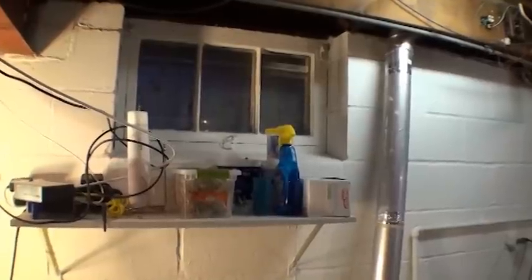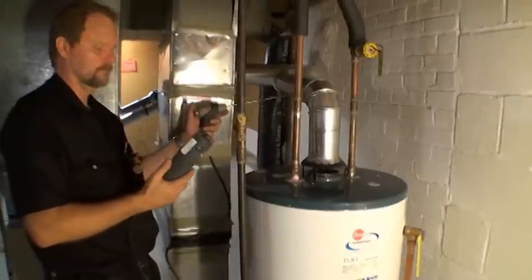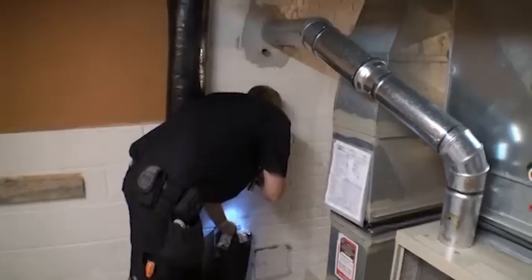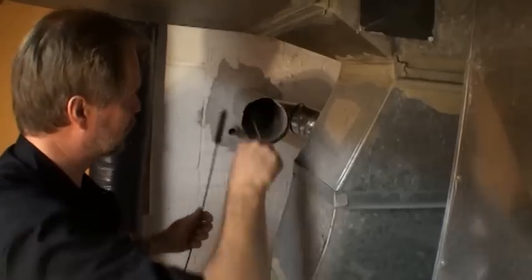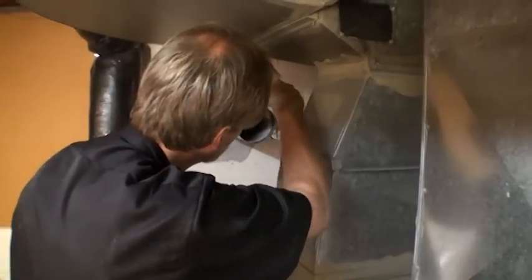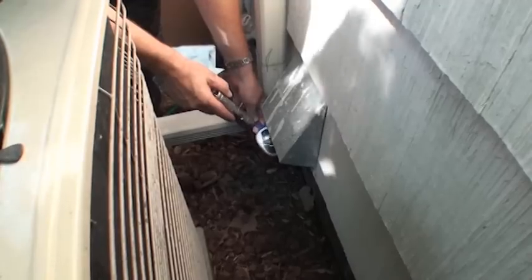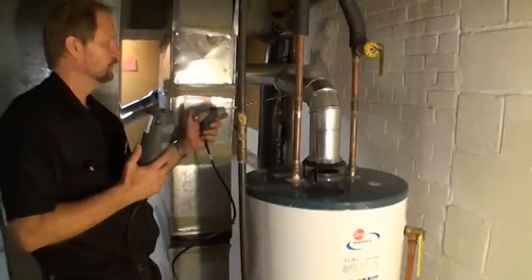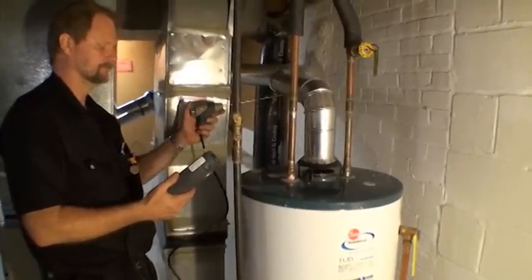If any appliance does not pass the test, try opening a nearby window or door to the exterior. Retest the appliance; if it now meets the pressure measurements, then consider installing combustion air. If the appliance still does not meet performance indicators, look for and correct other problems, such as chimney or venting blockages. Retest the appliance after corrective measures have been completed. If the appliance still cannot pass worst case draft, call Community Action.